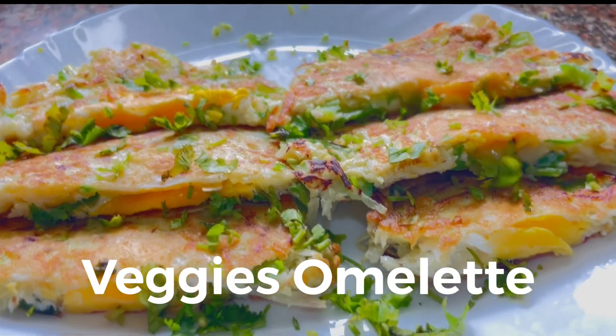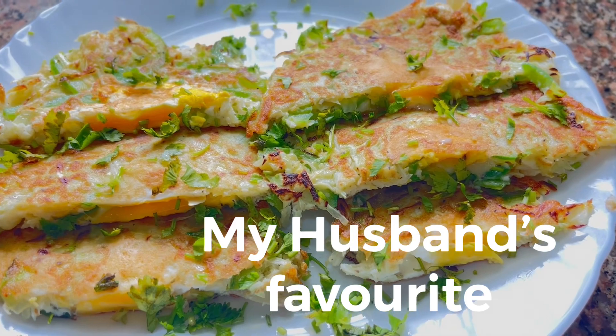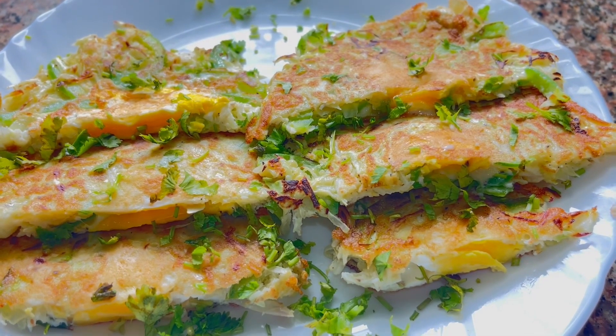Today we will make the Veg Omelet. You will have to eat the Veg Omelet. Today we will make it very healthy and delicious. Let's start the recipe.